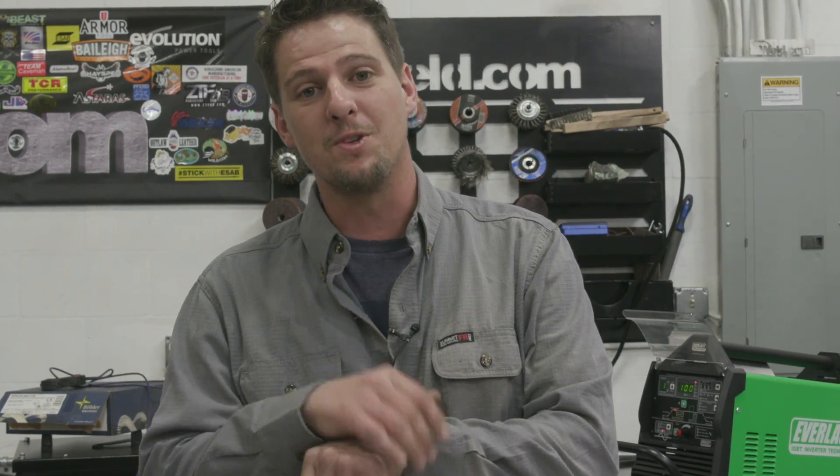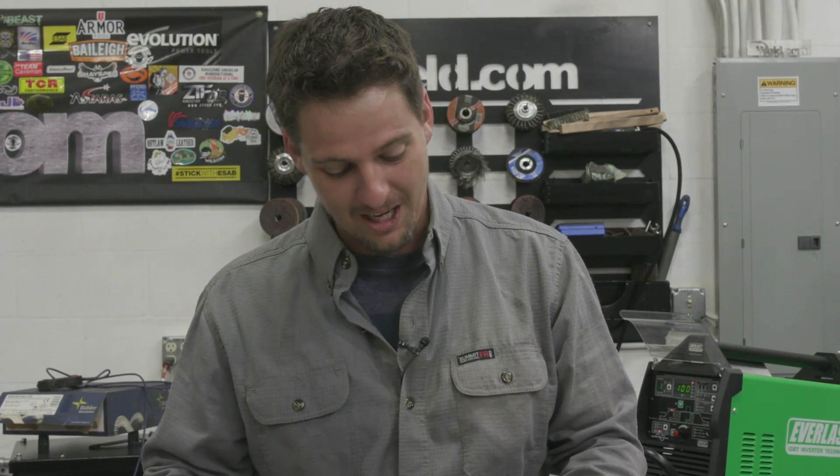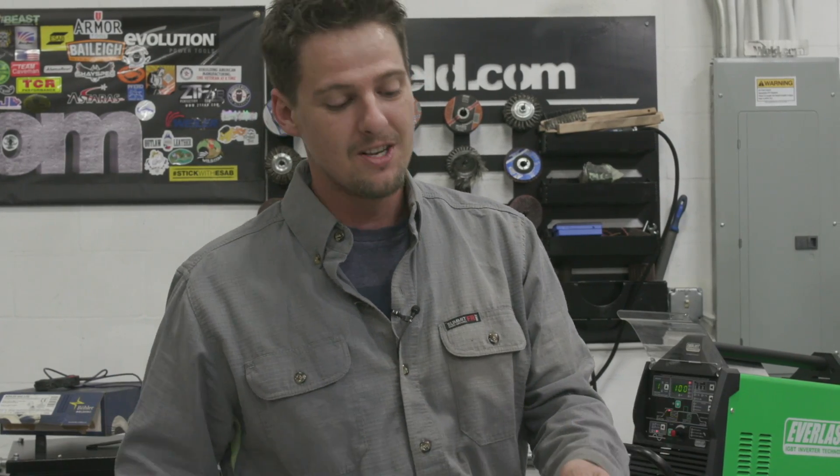Today we're going to be doing a little open root 7018, European style. I've never done this before ever in my life. Didn't even do any research at all. So I'm going to give this an old college try and probably going to hear some beeps.